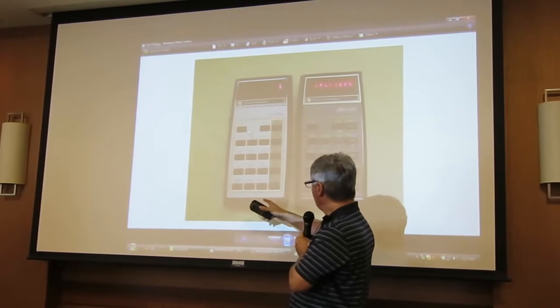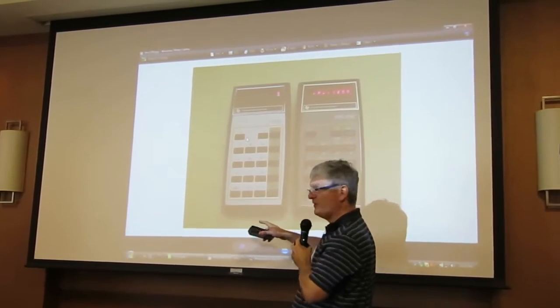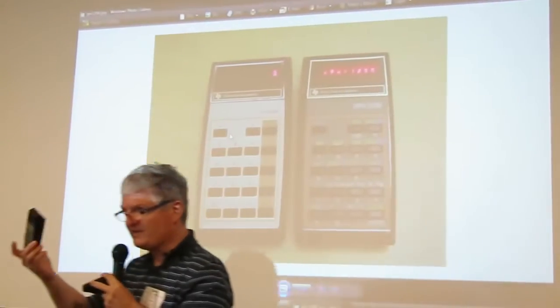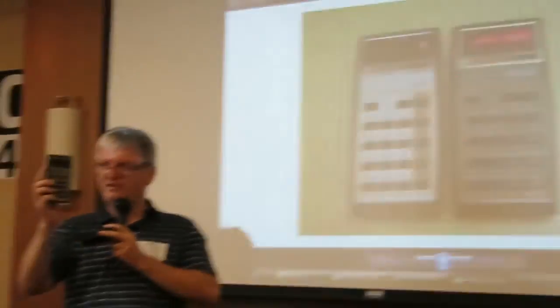I thought, hey, how about modify it and make it something a little bit more interesting — an RPN calculator. So I'll pass it around, you can turn it on here, you'll see RPN 1200 written on the display, and then you can play after pressing any key, do whatever you want.